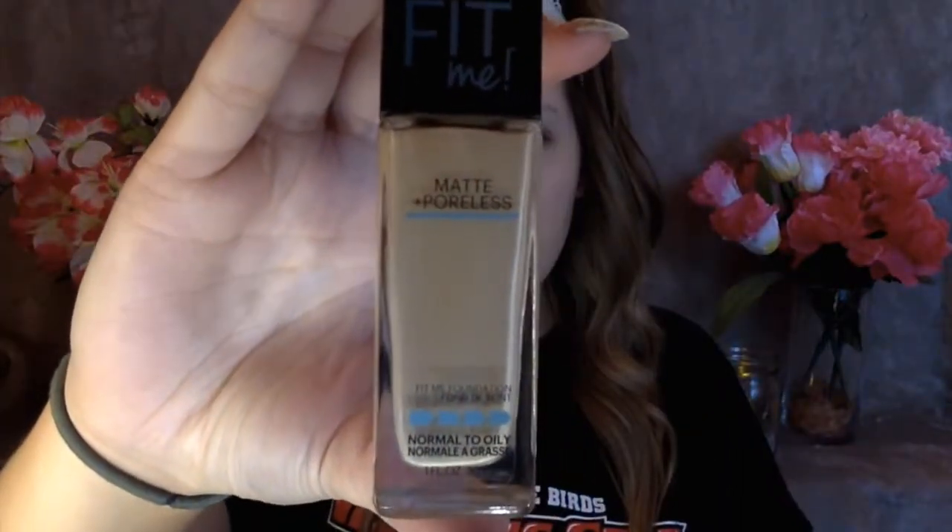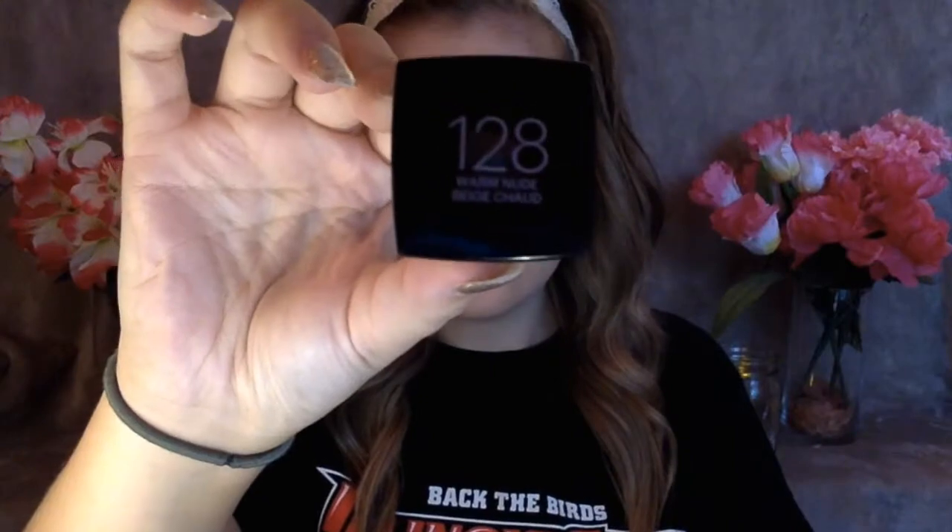Then I'm going to be using my Maybelline Fit Me Matte and Poreless Foundation in shade 128 and I'm just going to be buffing this in with the same brush. This has really good coverage, especially if you have oily skin, because it has more of a mattifying effect, so I really like this foundation.